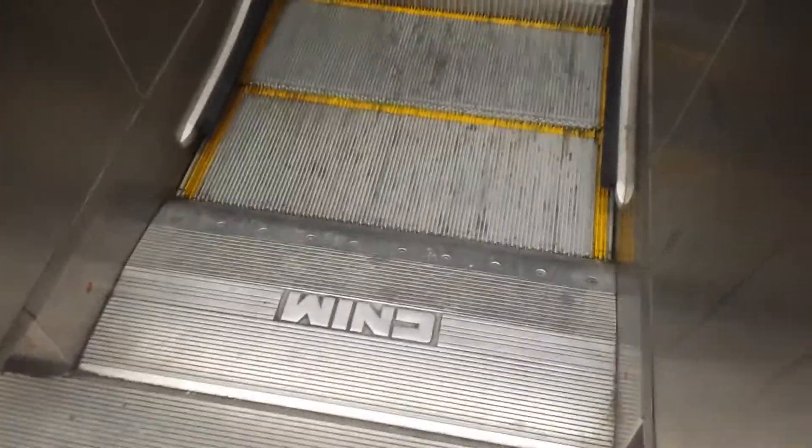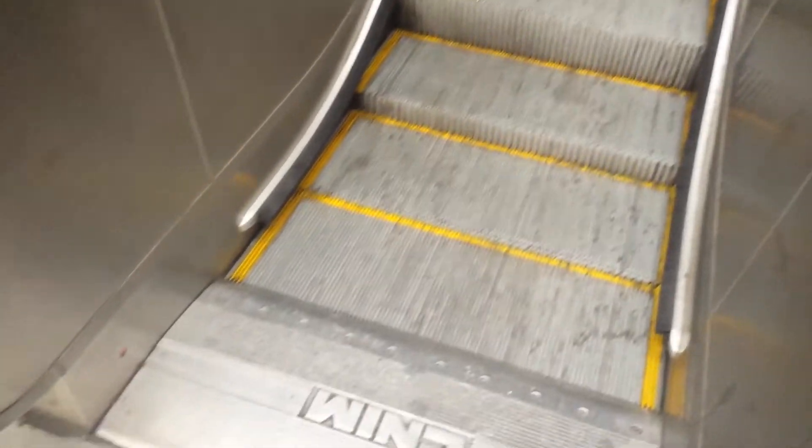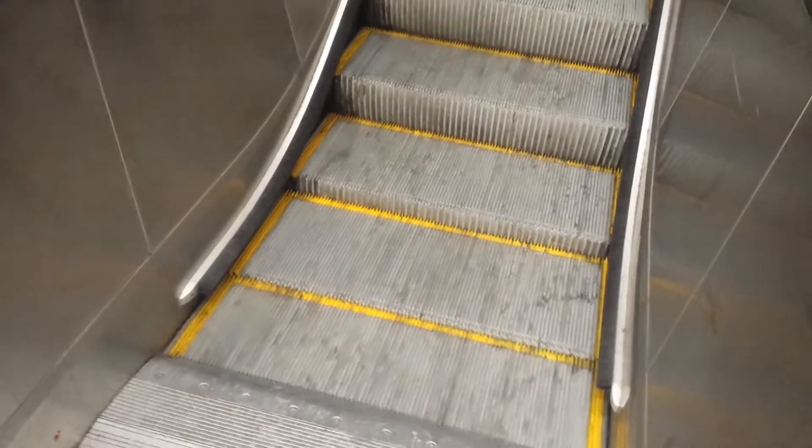A lot of times you wonder how exactly do these things work? Well, I'm going to explain here, if anyone's curious. As you can see, when nobody's on the escalator, it's moving at a very slow pace.